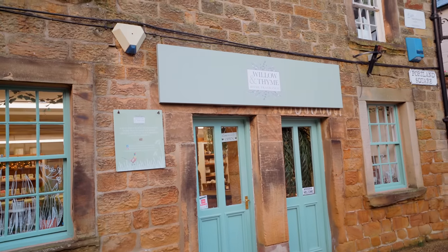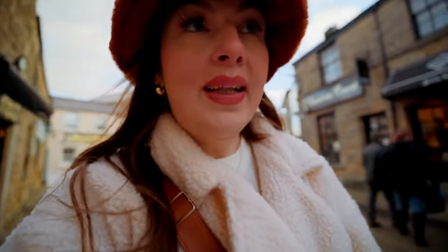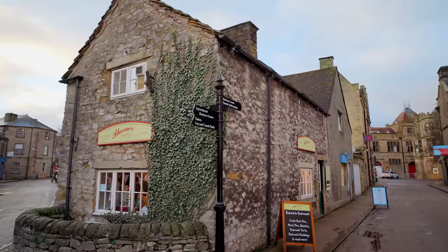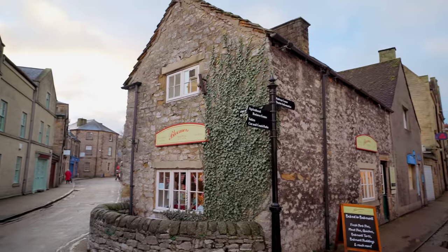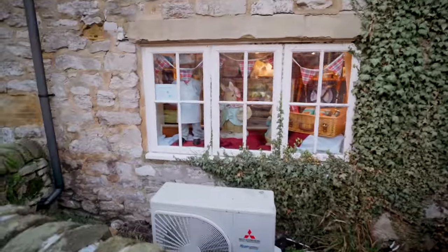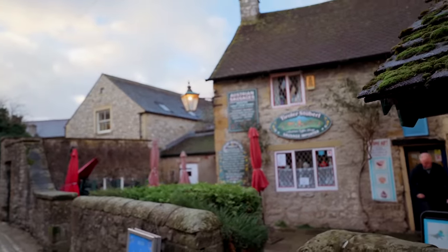There's Willow and Thyme — this is a little small business. They must have a bigger shop now and I've got a candle from here in my van, a Bakewell candle — I'll be lighting that later tonight. Look how cute this shop window is. We've just got back from Austria but they have an Austrian shop here where you can get imported sausages.